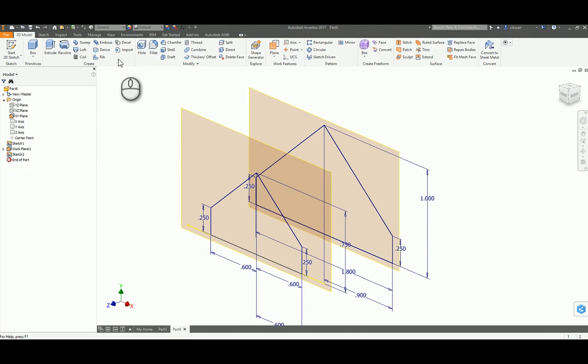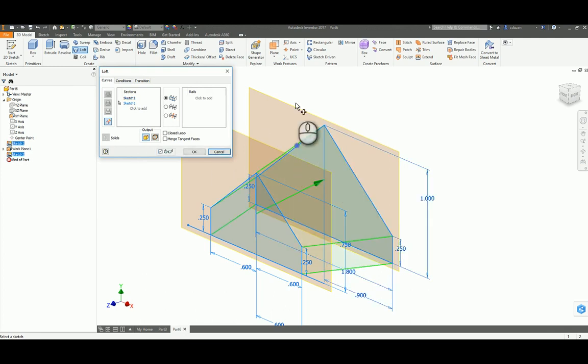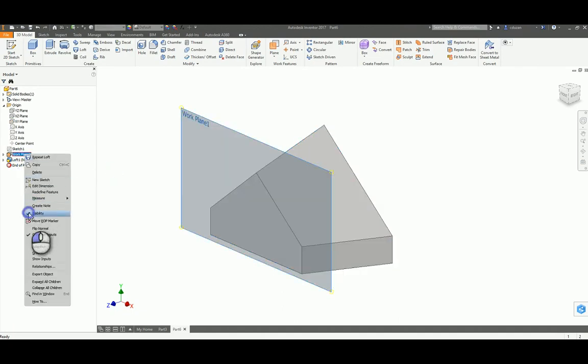I'm going to come up here and find my loft and pick on the first sketch, then come back here and pick my second sketch. We will see it highlight and it will give you a preview of what this is going to be doing, so I'm going to go ahead and pick okay. At this point we are not going to be needing these planes anymore, so right click on the plane and uncheck the visibility, then come down to your second work plane, right click and uncheck the visibility.